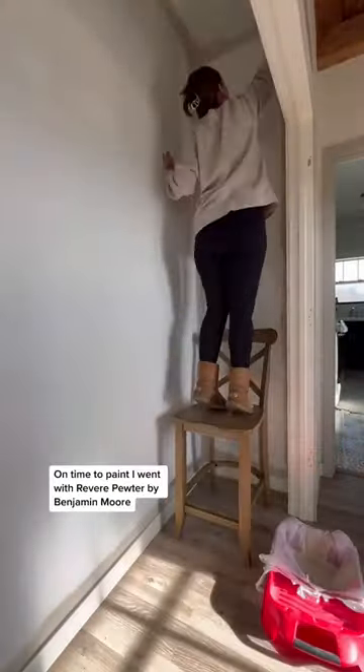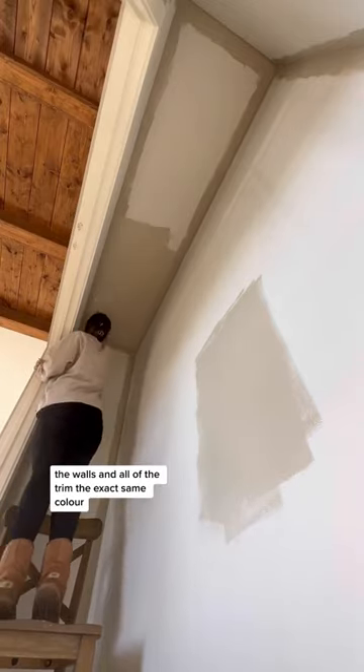Time to paint. I went with Revere Pewter by Benjamin Moore. I wanted a very monochrome look, so I decided to do the ceiling, the walls, and all the trim the exact same color.